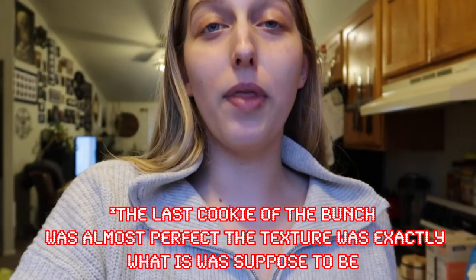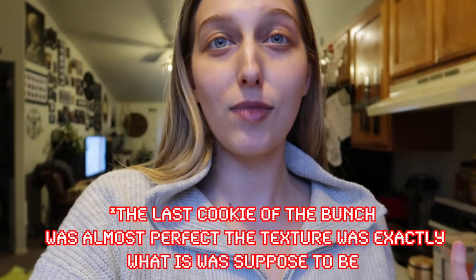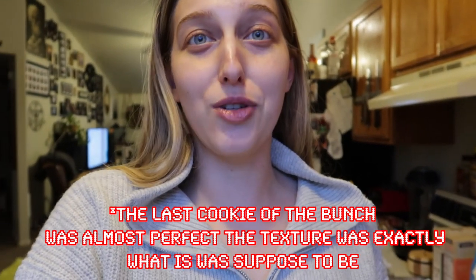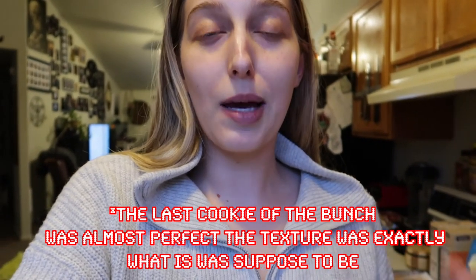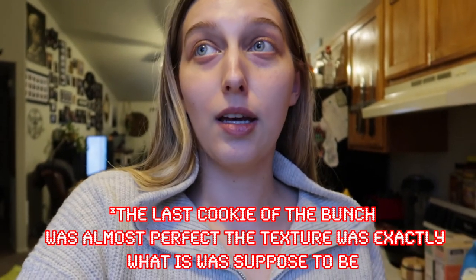Whatever — I still think it's delicious. That's my final taste test. The flavor is delicious so I passed on that, but I failed on the final product because they're way too crunchy — they're not supposed to be crunchy like that at all. It is what it is. Thank you guys so much for watching. Let me know if you enjoy videos like this where I'm cooking and failing at cooking. Thanks again for watching — see you in the next one!